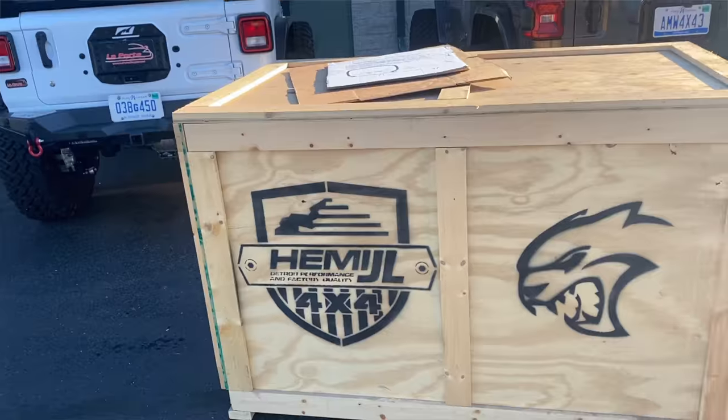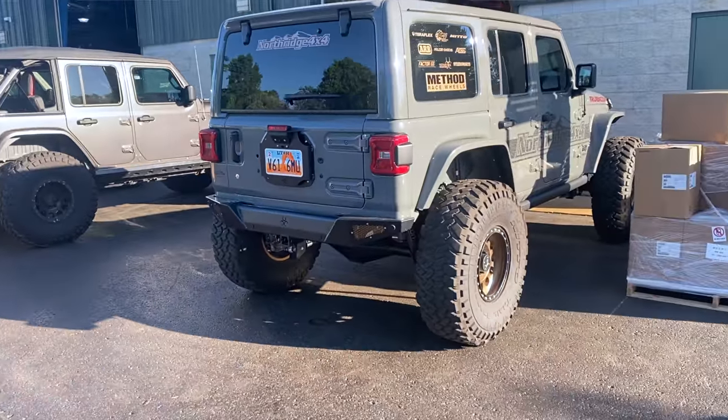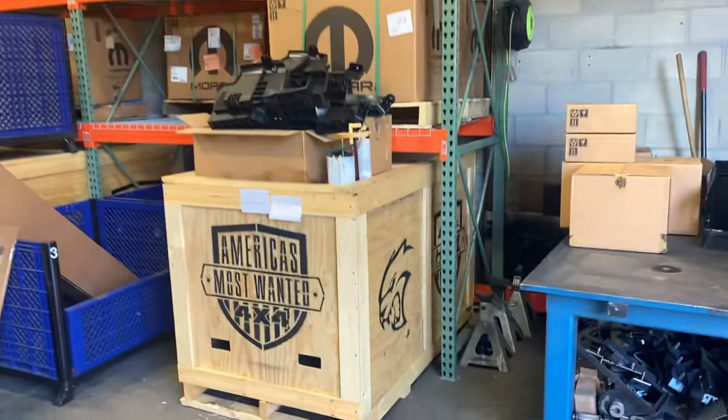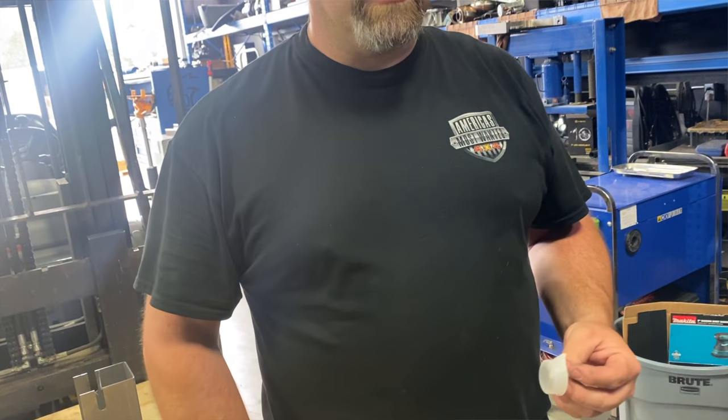The cleanliness of this swap is unreal. These guys never stop with R&D — they are constantly doing R&D on these kits and constantly making them better. As Jared, the owner, will tell you, he's always sanding the edges and making this stuff better. I think it is such a clean swap that Jeep themselves couldn't do a better job. There's nothing holding back the guys from America's Most Wanted.